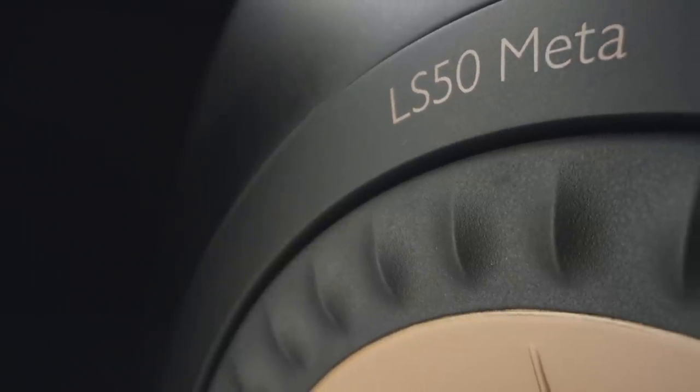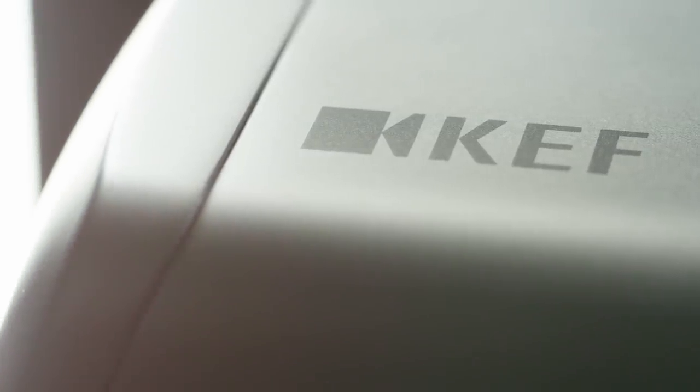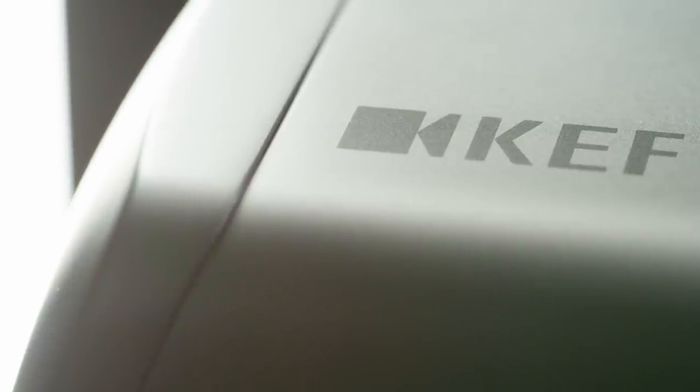What's incredible is that the LS50 META builds on that original ethos of the LS50. Its sound is remarkable. It's moved it on another step. It's done all the things that we wanted it to do. It's got new materials, it's got new acoustic technologies, it's taken the game forwards.